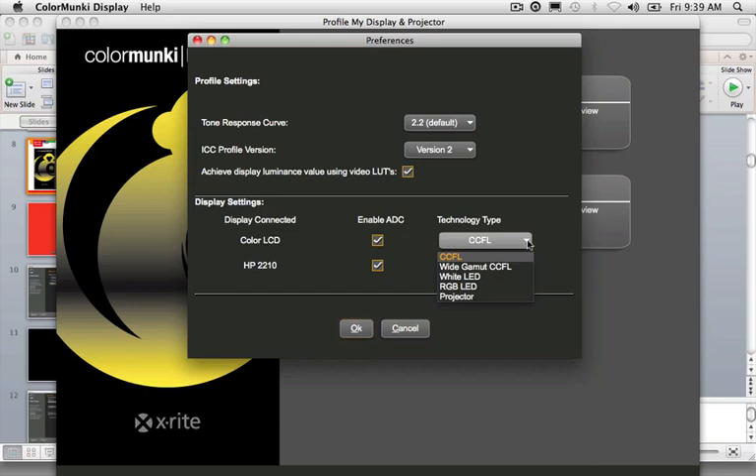The software supports several current monitor technology types: CCFL, which is the most widely used; Wide Gamut CCFL, found in some higher-end wider gamut displays; White LED, common in Apple displays and other LED displays; RGB LED, not as prevalent but a few out there; and projectors, also important to differentiate. These monitor technology types are also upgradable in future software releases as new technologies arrive.